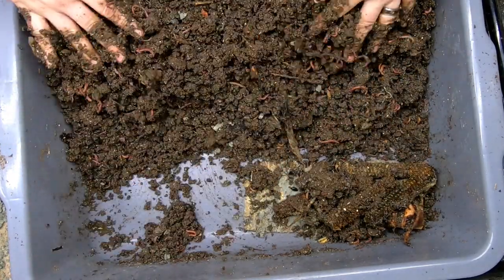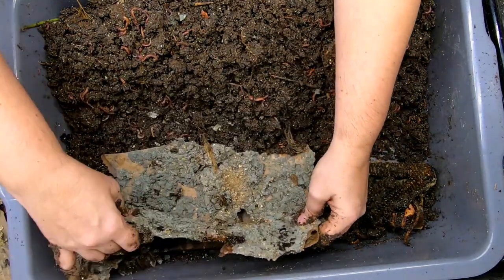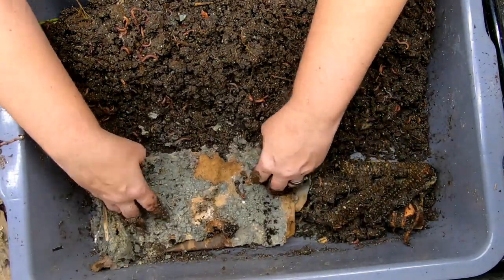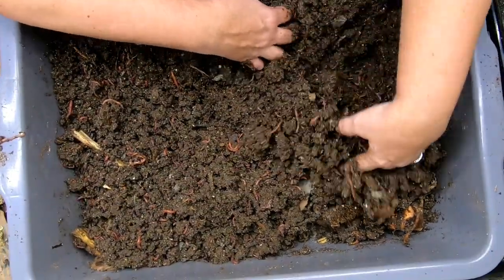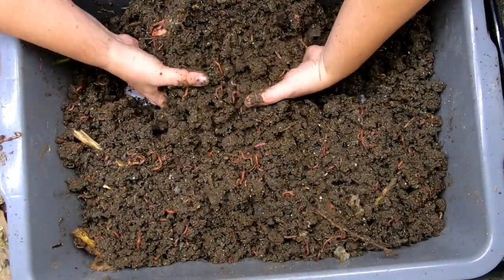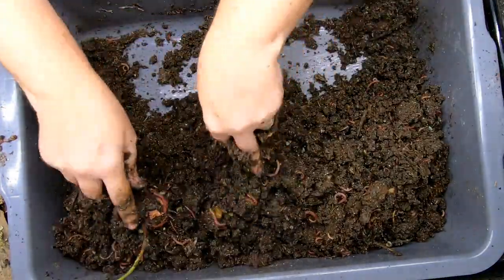It looks like maybe that mold made things a little too dry and the worms could not get at it. So we'll just bend that over, move these things over here, and put those on the bottom so they can get worked on.